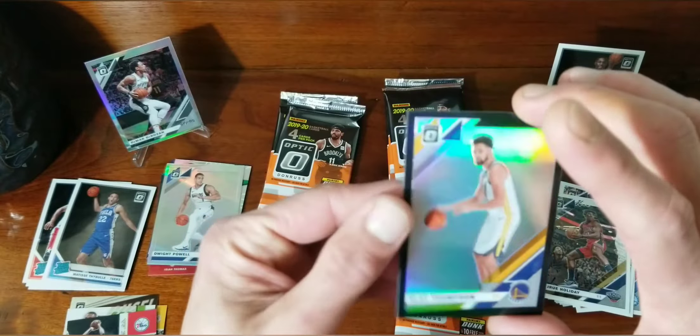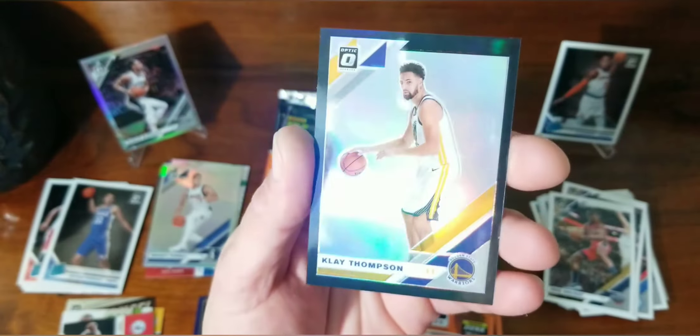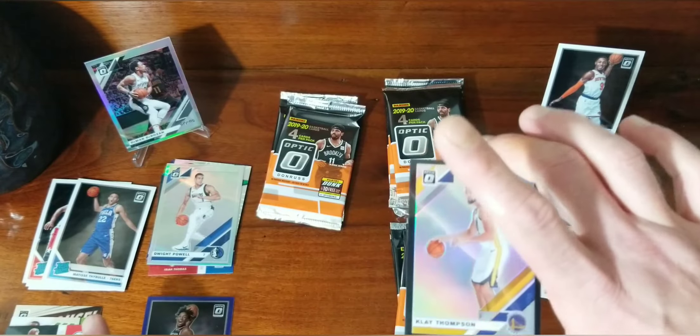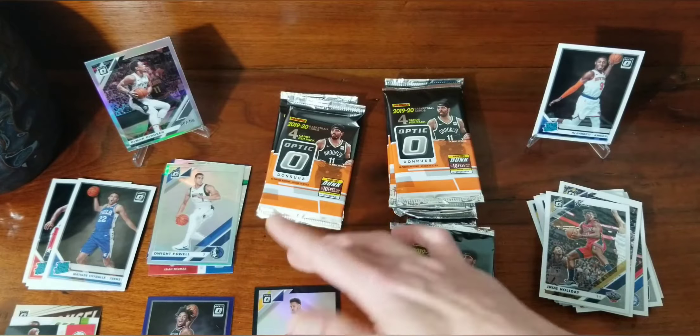That is my first ever one of one! It's Klay Thompson — that's pretty awesome. I don't have any sleeves out, but sweet — yeah, that's my first one of one. If that were a rookie... yeesh.